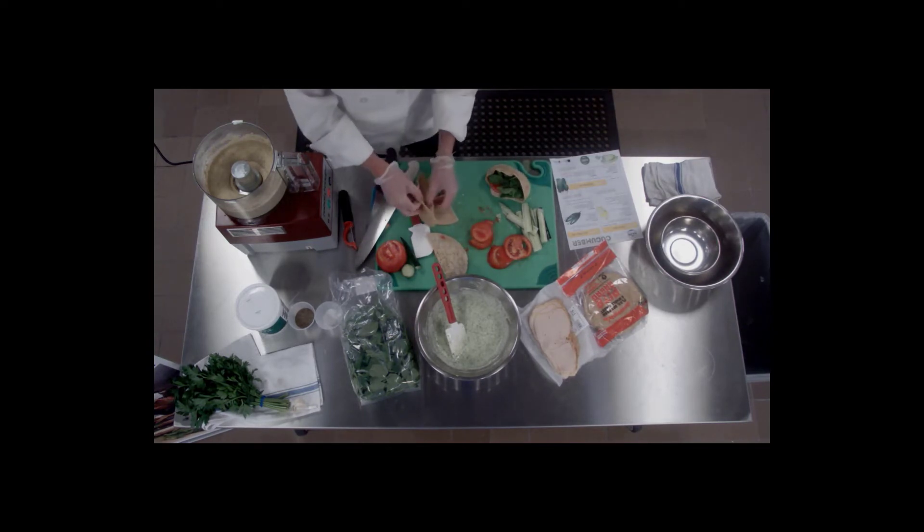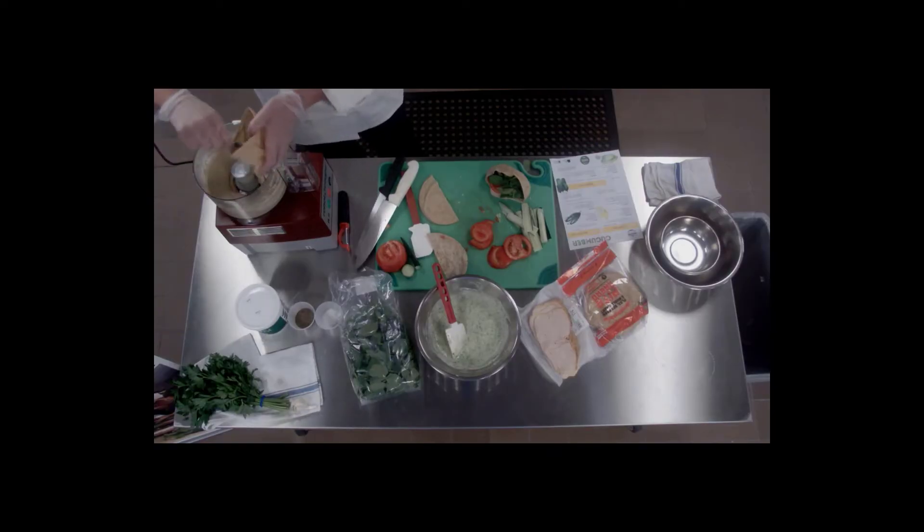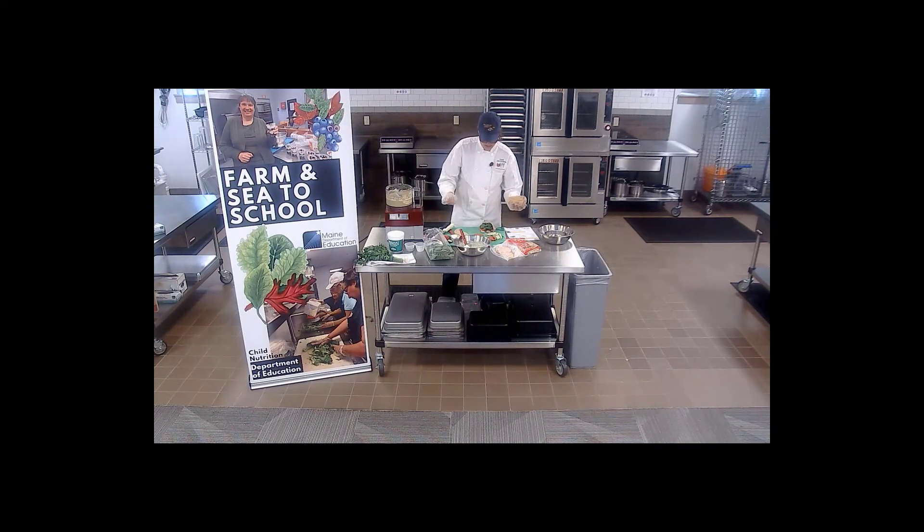For our vegetarian one, I'm going to use some of this awesome hummus that we just made. It's a really good source of protein — you want to make sure you're putting in the right amount to get that meat alternate meal pattern crediting. It smells good with some fresh herbs in there.